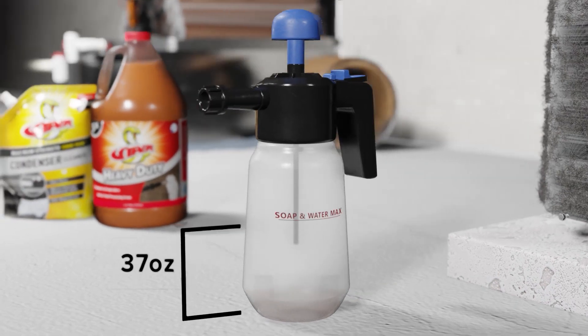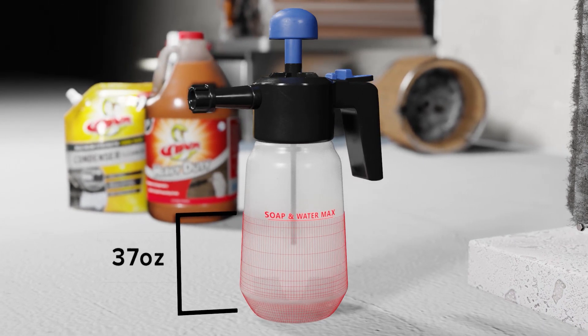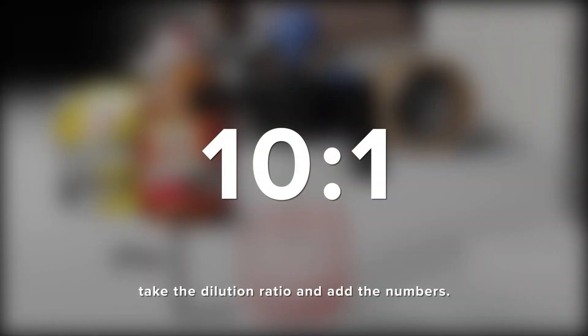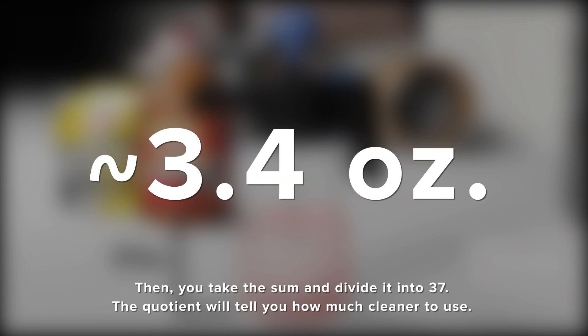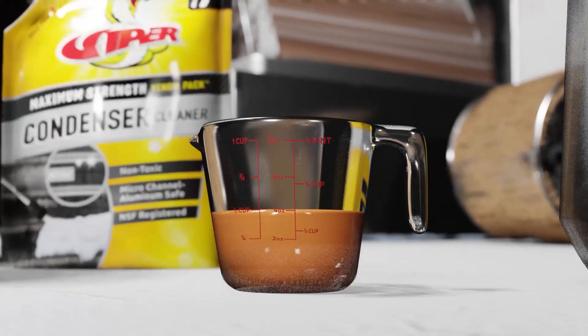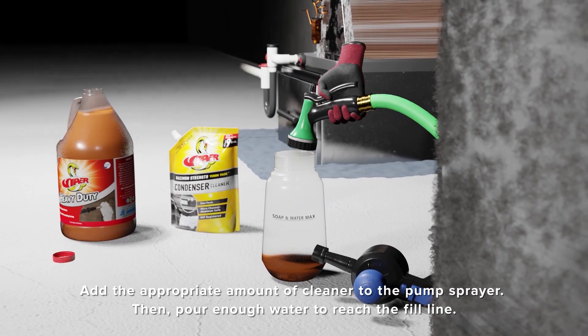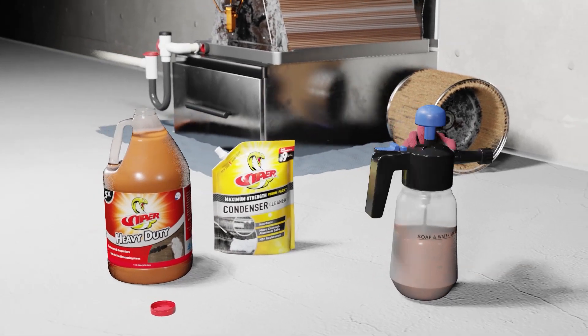First, you're going to need to know the fill volume. In the case of this Refrigeration Technology's pump sprayer, it takes 37 ounces to fill to the line. We've created this pump sprayer guide that shows what medium-duty dilution is. In this case, it's 3.4 ounces. In order to properly use a dilution ratio, you must first add the ratio numbers together and divide the sum into the pump sprayer fill volume, which is 37 ounces. Dividing 37 by 11 gives us approximately 3.4 ounces, which is the total fill amount for the chemical. Pour that fill amount into the pump sprayer and then fill the sprayer with water up to the fill line.